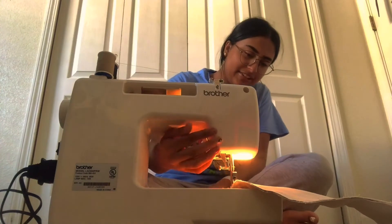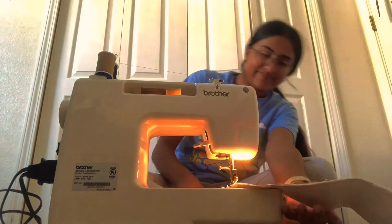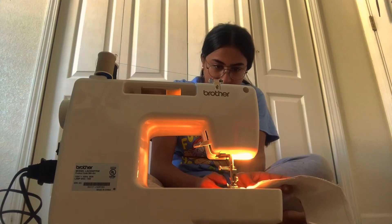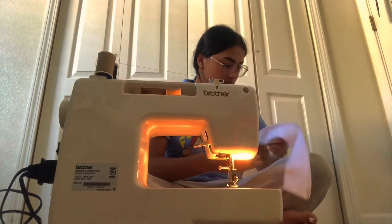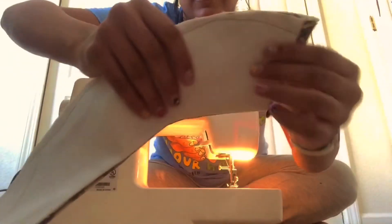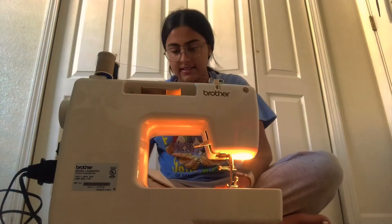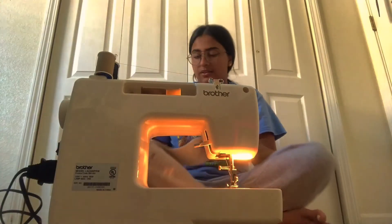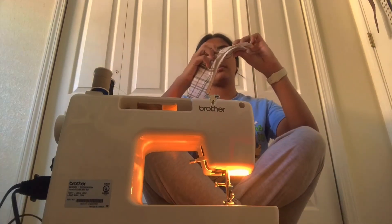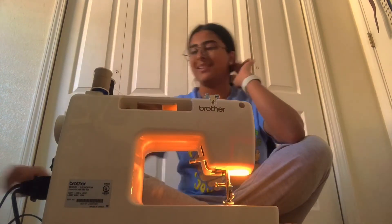I think I might have screwed up. It was going well and then I literally messed it up. It's the most uneven thing you'll ever see. Over here it just went way out, so I have to fix that. This is why it literally takes me forever — I make all these mistakes. Okay, this is the best we're getting. Why is this not getting fixed? Whatever — this is the best we're getting. One down, one more to go.